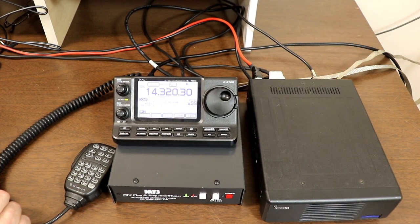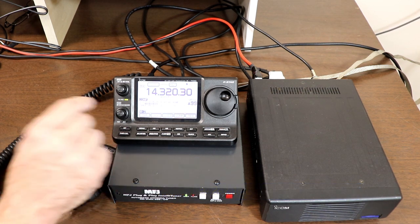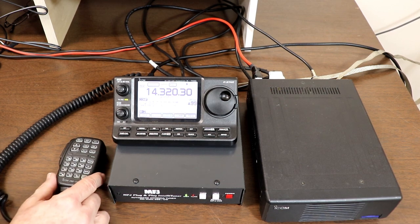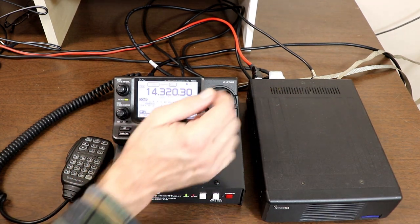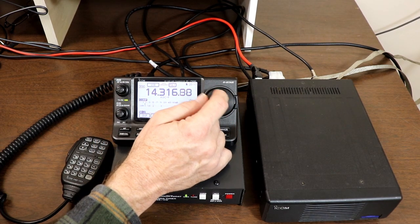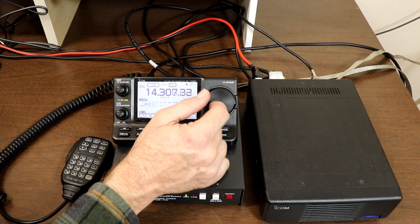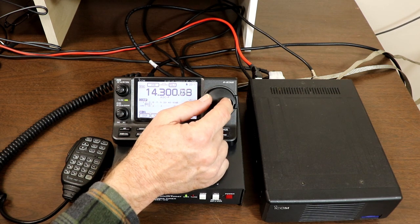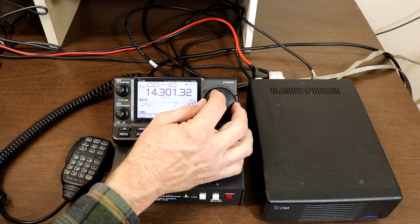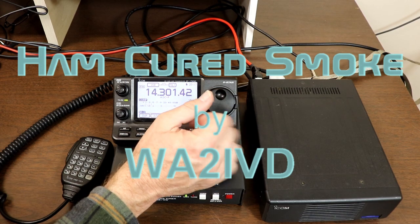That wraps up the basics of connecting and using an automatic antenna tuner. You can find the companion website for this channel at a2z.tech — there's a link in the description for this video, which also has information and links to items discussed, as well as the manual pages that go with the topics covered. If you enjoyed this video or found it helpful, I'd appreciate a click on the like button, and if you're finding the channel useful, please consider subscribing. As always, thanks for watching. I'm Tom, WA2IVD, and this is Ham Cured Smoke.